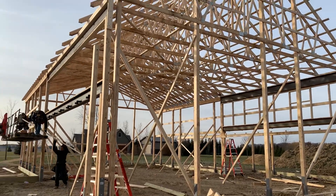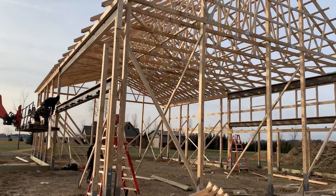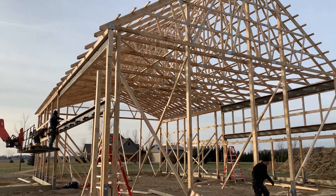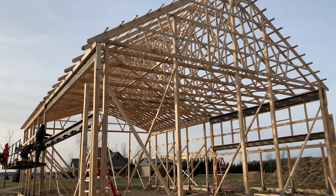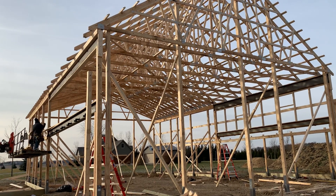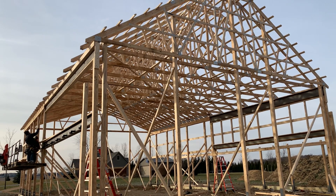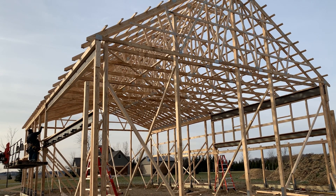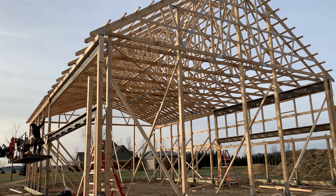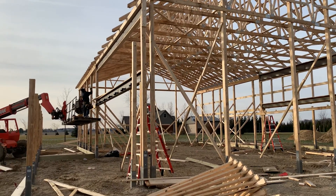Hey, Josh here at Attica Lumber, back out here. I'm going to show you what this gentleman's doing right here. This is a 40 by 64 — you can see in the back there raised cord scissor trusses, and right here on the gable there are four different openings.